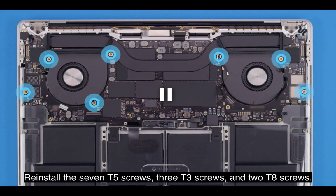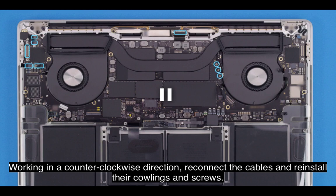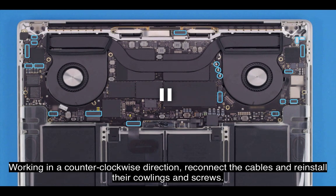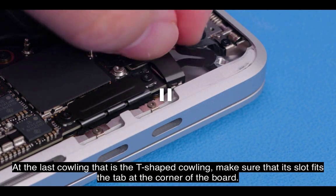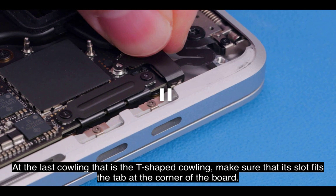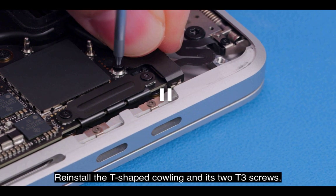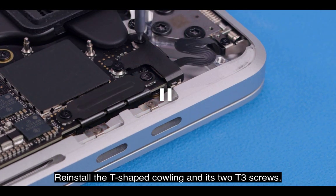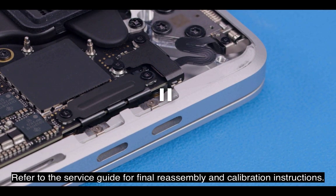Reinstall the seven T5 screws, three T3 screws, and two T8 screws. Working in a counter-clockwise direction, reconnect the cables and reinstall their cowlings and screws. At the last cowling — the T-shaped cowling — make sure that its slot fits the tab at the corner of the board. Reinstall the T-shaped cowling and its two T3 screws. Refer to the service guide for final reassembly and calibration instructions.